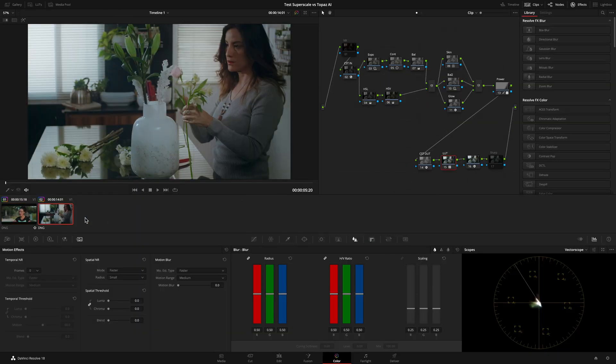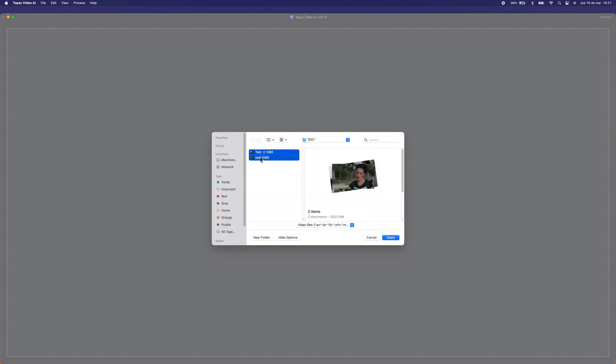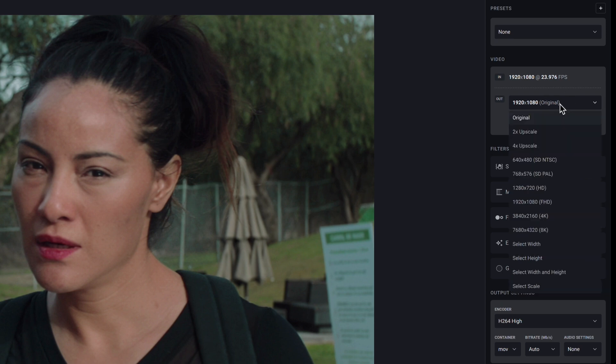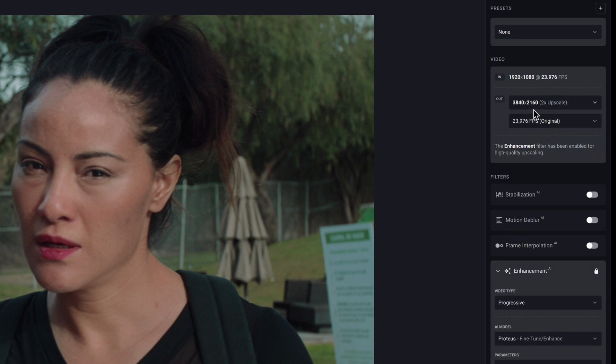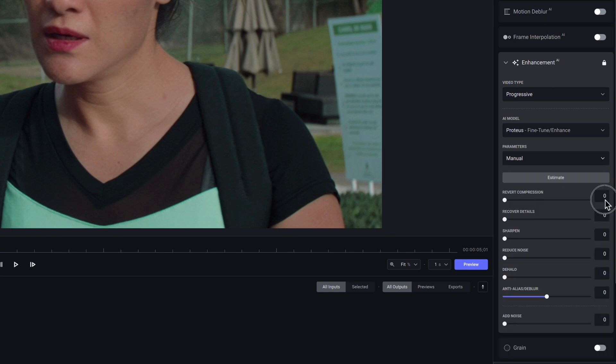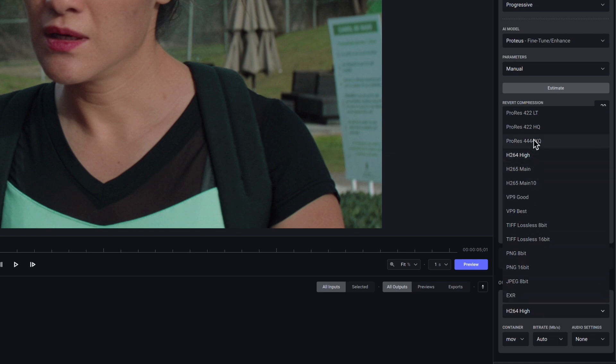I applied the same process for the second clip. So I imported the two 1080p clips in Topaz AI. Input resolution 1080p, output resolution set to Ultra HD. As the AI model I used Proteus, with parameters set to manual: reverse compression to 20, recover details to 20, sharpen to 45, reduce noise to 28. In output settings I set ProRes 4:2:2 HQ.